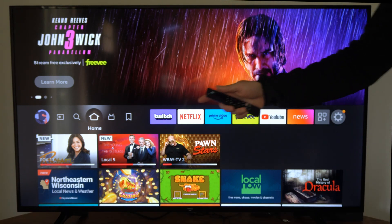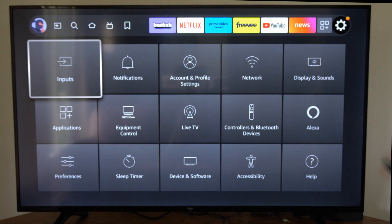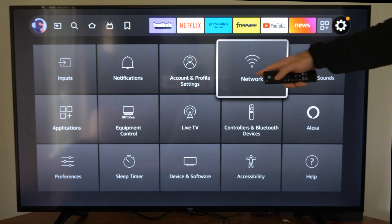So I'm just on the home screen of my Fire TV. I want to scroll on over to Settings and then go on down to where it says Network and select this option.